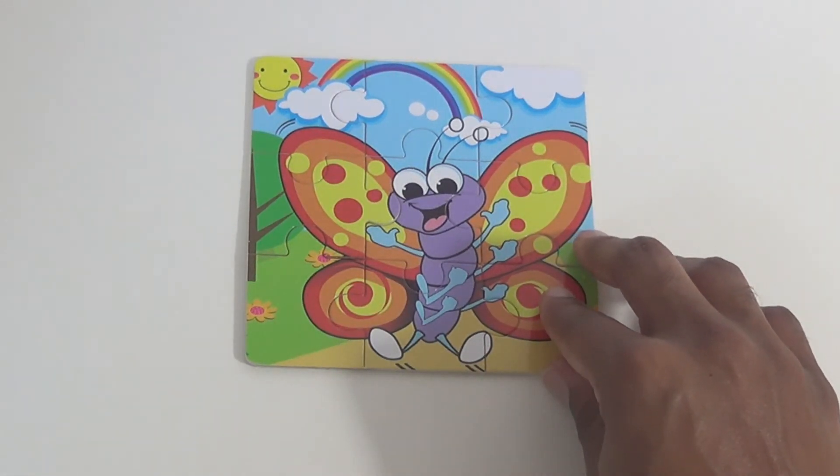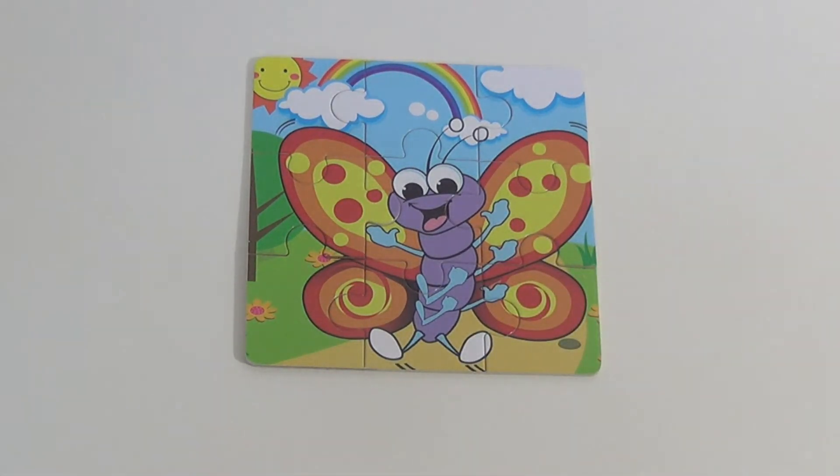We have an insect. What insect is this? Very good — it's a butterfly!